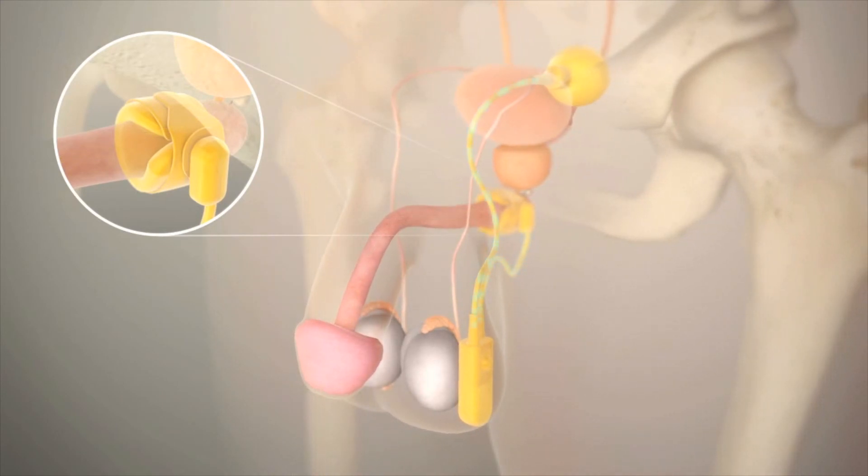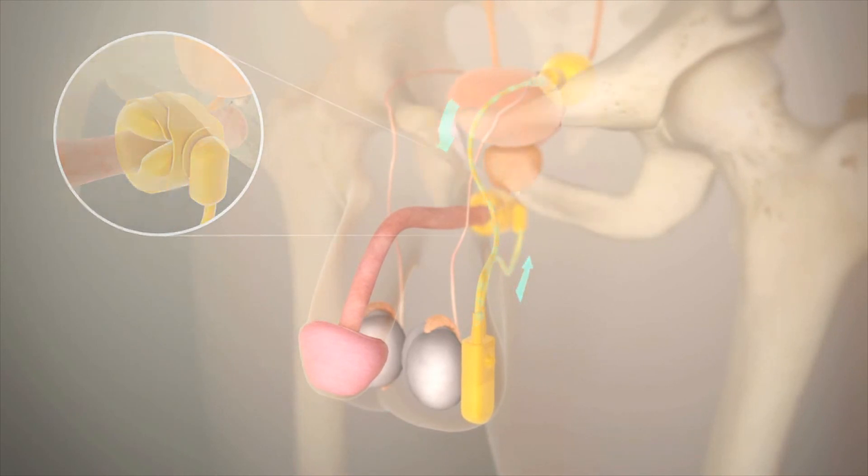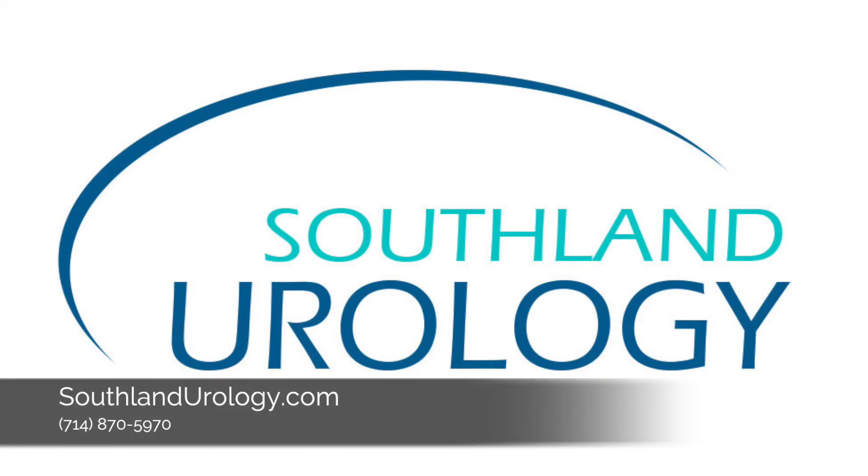Over the next two minutes, the cuff then passively re-inflates on its own. For more information, visit us at southlandurology.com.